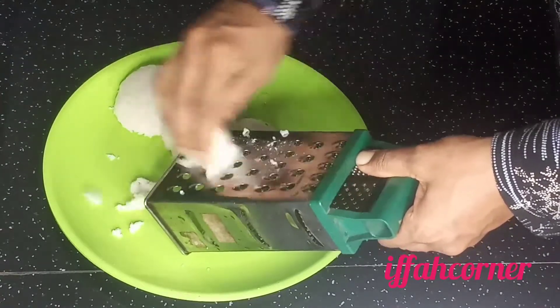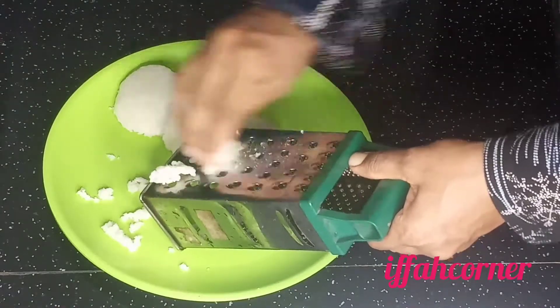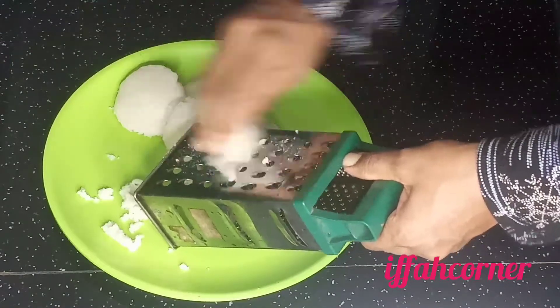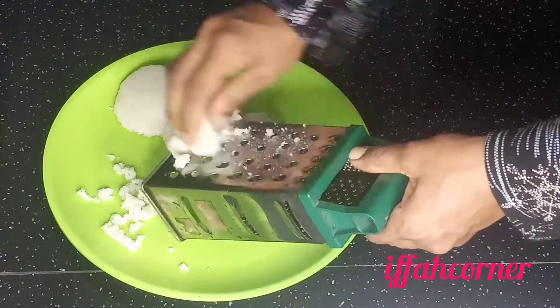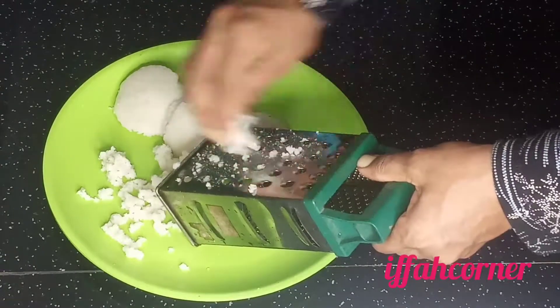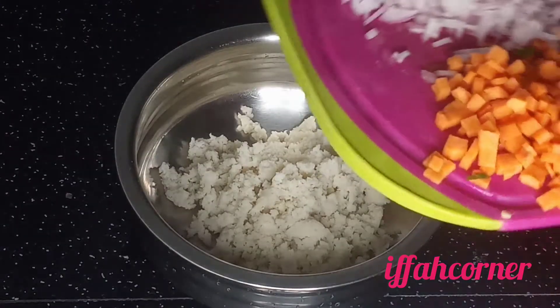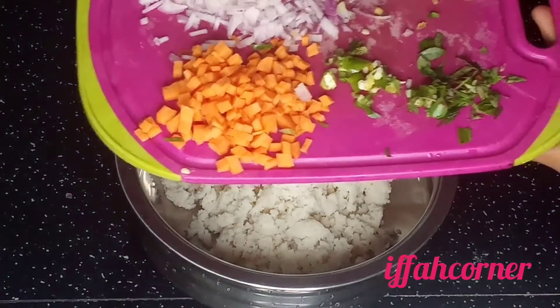I am going to add it to the grater. I will add a carrot.